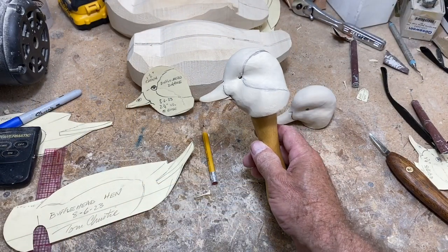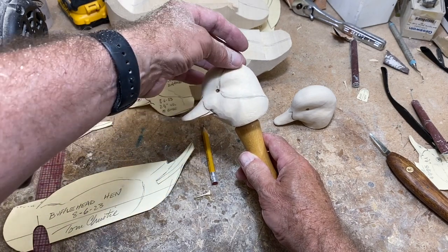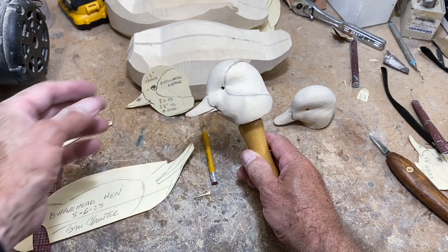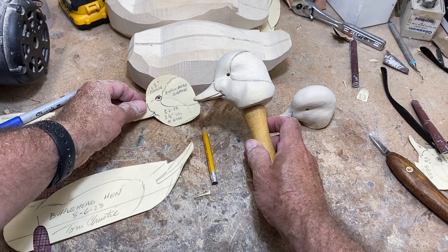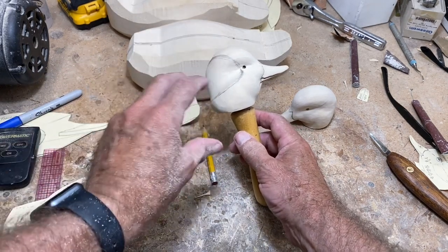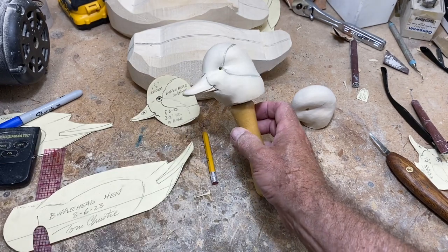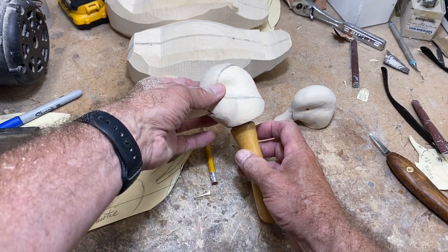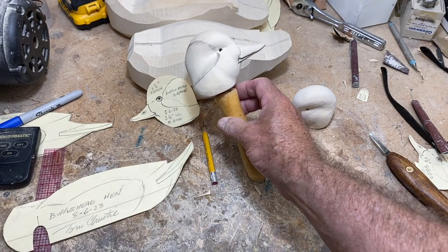We've got the head shaped up. Since this is not a full decorative bird, I'm not going to try to carve the white patch — I'm going to paint that in. But it is important that you check your reference, because that patch shape can change depending on the attitude of the bird and how high or low the head is. Just make sure you check your reference on that. I'll redo the layout once I get the eye installed.